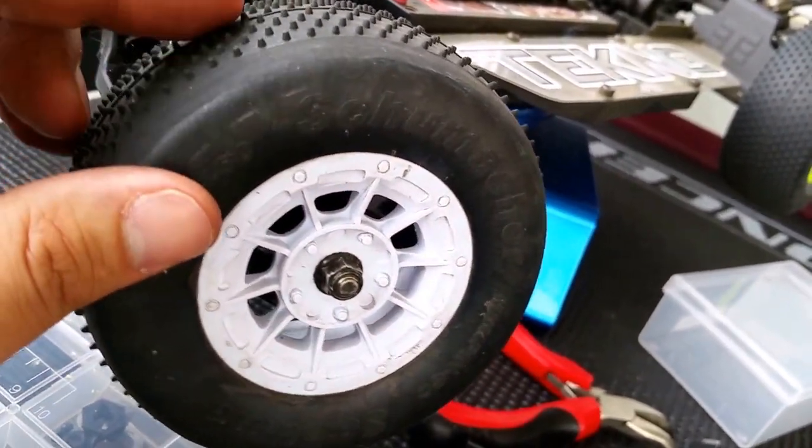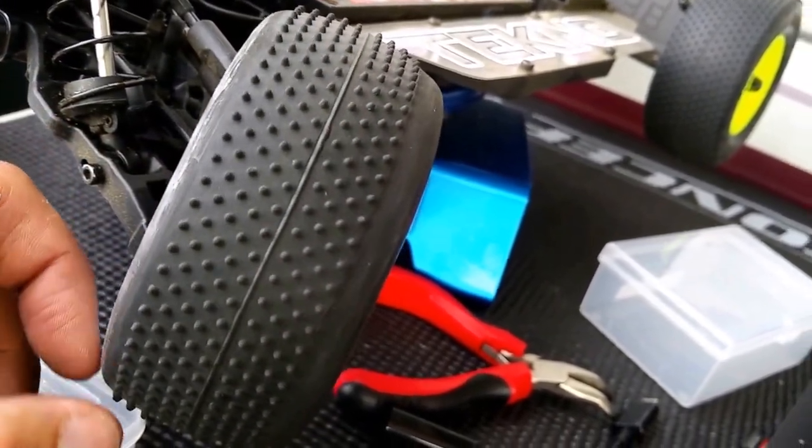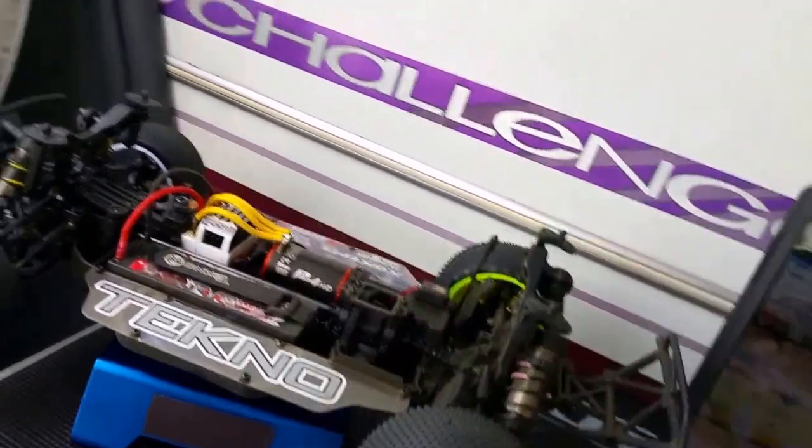We're now going to the blue compound tyre. It's got a bit more life in it, so they're fresher. I've only got two on the outside removed, no glue, one on the inside removed, and a completely full set on the back. Changed the revs on the boost and stuff. Let's go see how it plays.